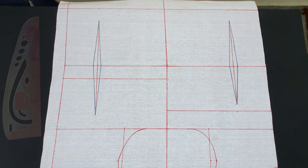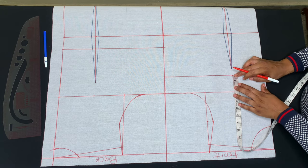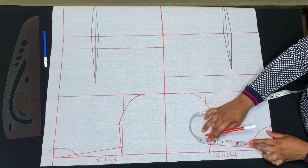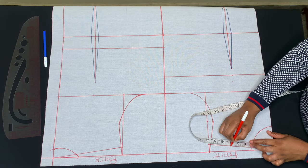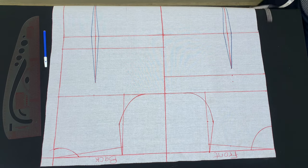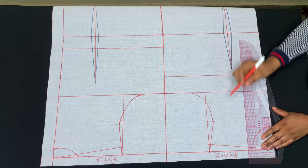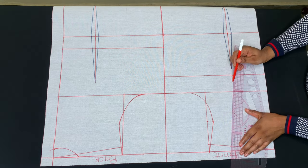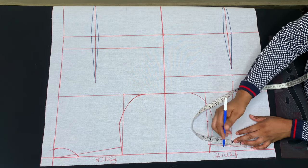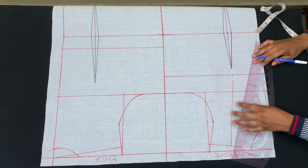I'll also be taking the mid-shoulder dart — it's not compulsory, just in case you want it. From the bust point I'll come up by 1 inch, then measure my shoulder and mark the midpoint. I'll connect the points together — from the midpoint of the shoulder to the 1 inch mark on the bust point — and I'll use 1 inch for the dart, marking half inch on both sides, then create my darts.